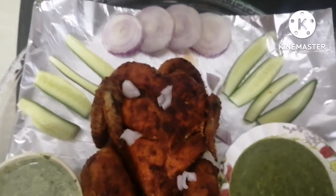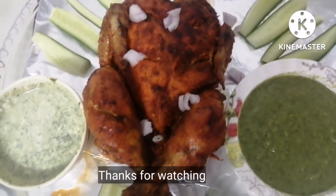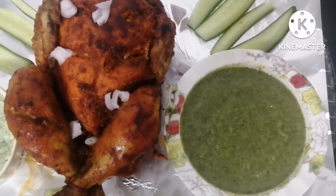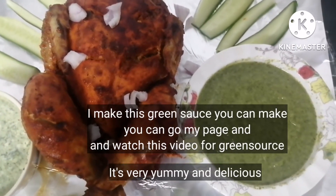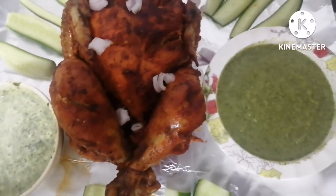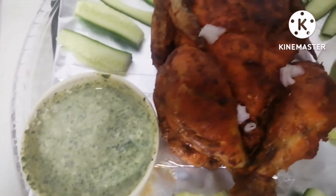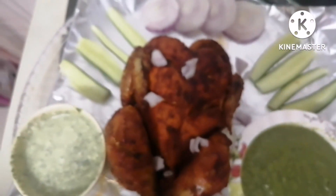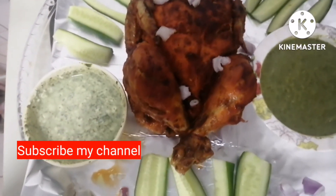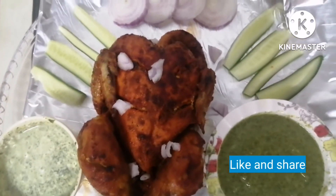Now this is our Lahori Churga — it is ready. Look how attractive it is! I have garnished it with green onions and made a salad on the side. How do you feel? Please tell me. I didn't do deep fry for this one.